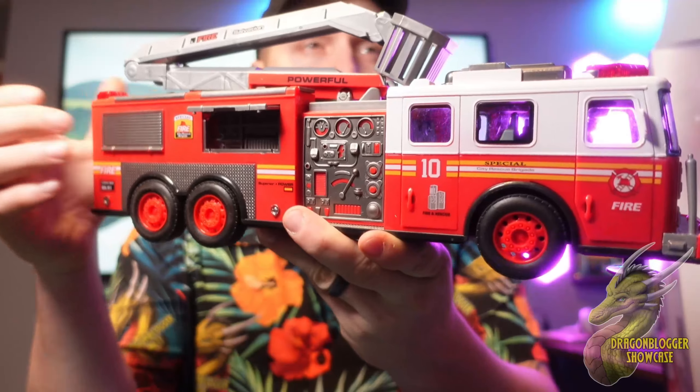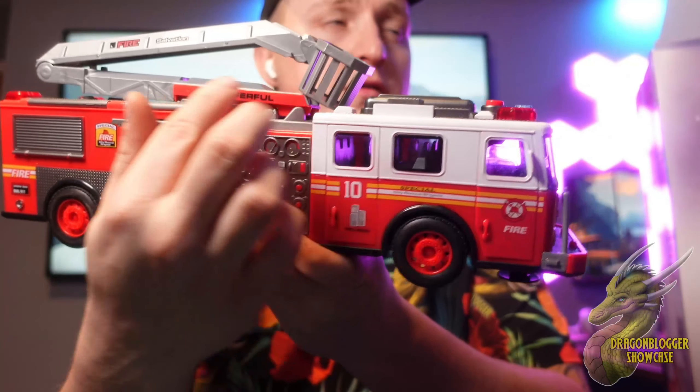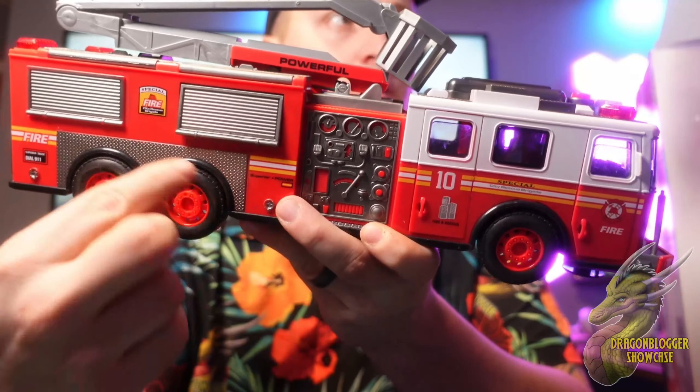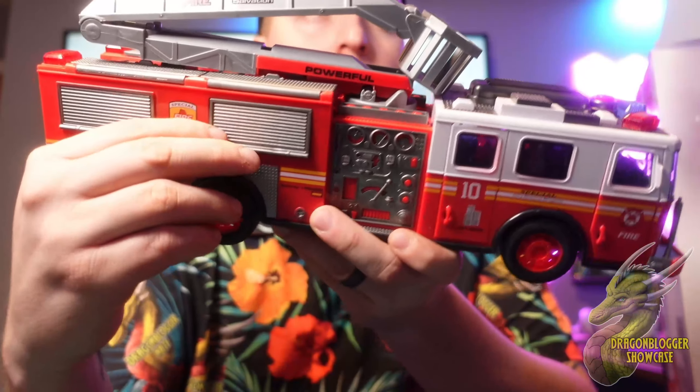All right, so we've got it fully unboxed and ready to go and show you guys everything about it. Here is the fire truck itself. First of all, you can see that it does look like a fire truck. You've got your little control panel over here on the side. You have these little panels that are actually open and closable, so it adds a little bit more immersion to it.